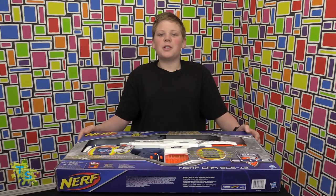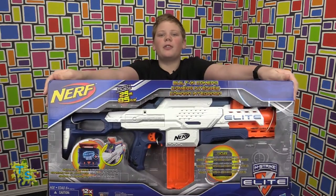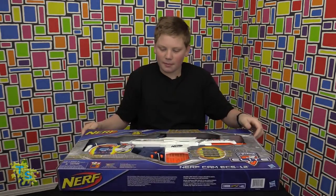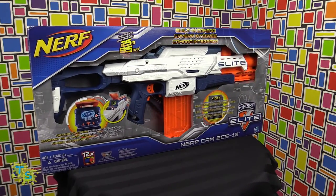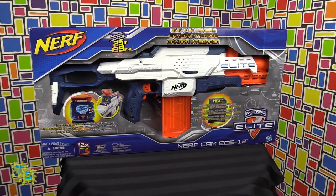Hey guys, Johnson from StoryScoopers here. Today I'll be reviewing another Nerf Gun that I got from Amazon. This is the Nerf Cam ECS-12 by Hasbro.